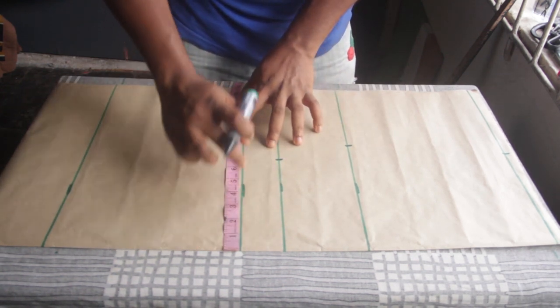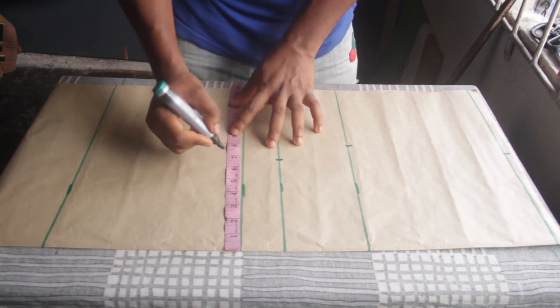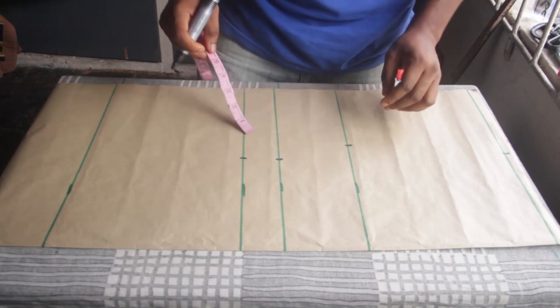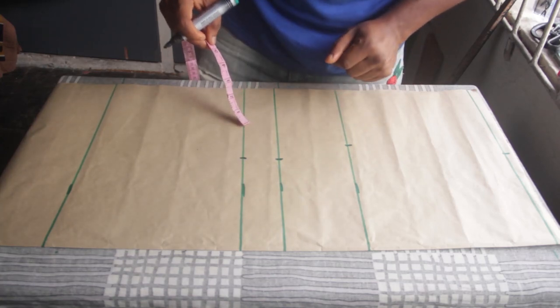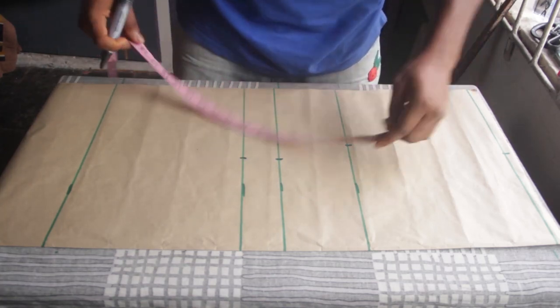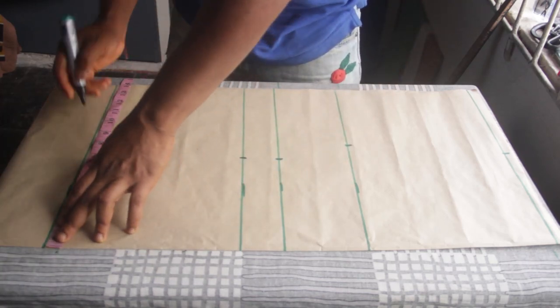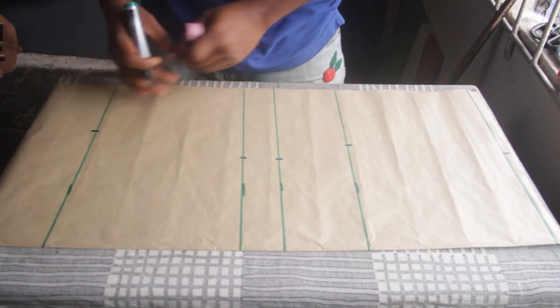I'm going to place the exact same measurement of 6.75 at my half length as well. The next measurement is my hip: 36 divided by 4 is 9. I'll come and make a mark at 9.